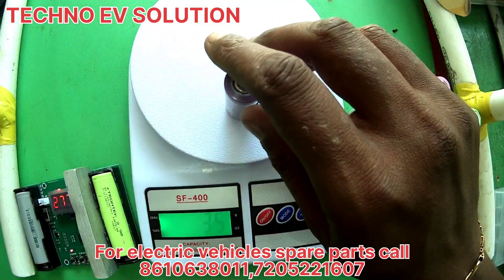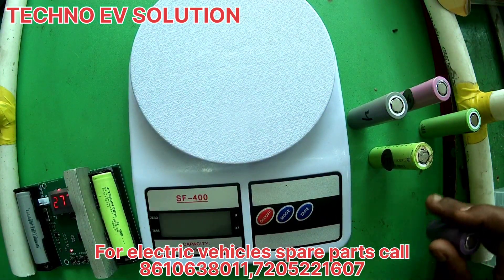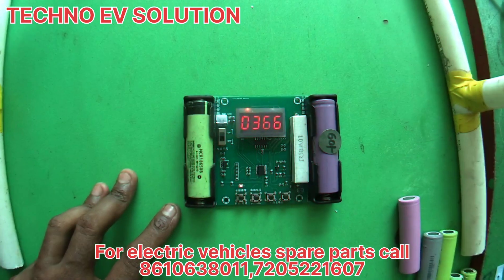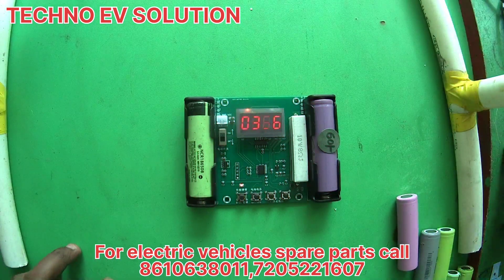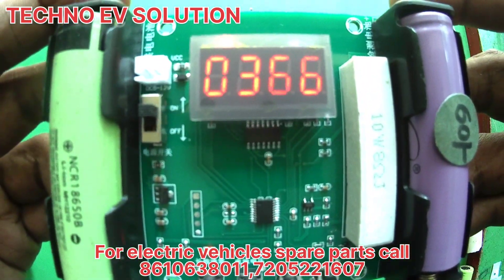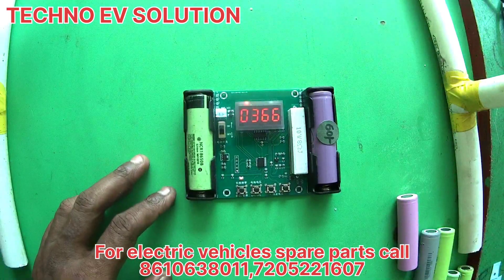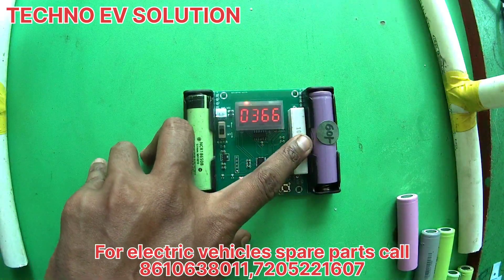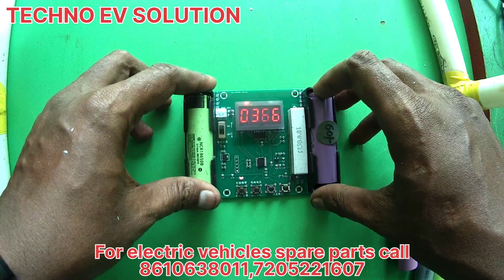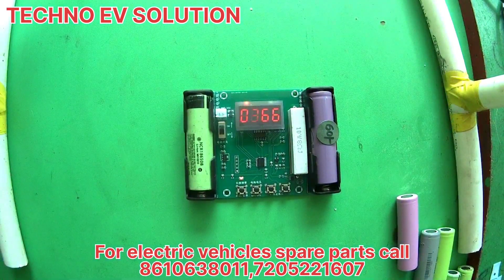I used the charger and checked the input voltage. I used the cell — it cost 500 rupees. I tested it on an online platform for 60 rupees. There was also an 8mAh cell; we used the 3.66mAh cell.